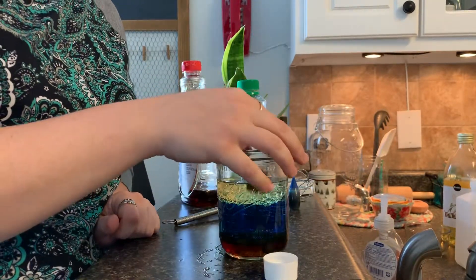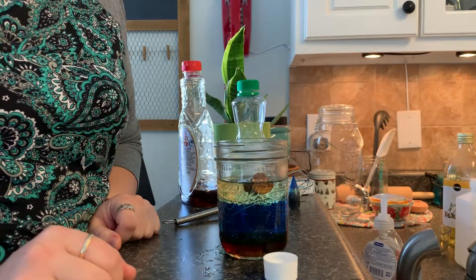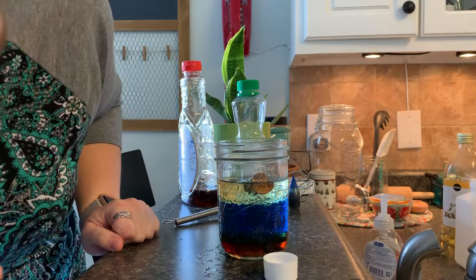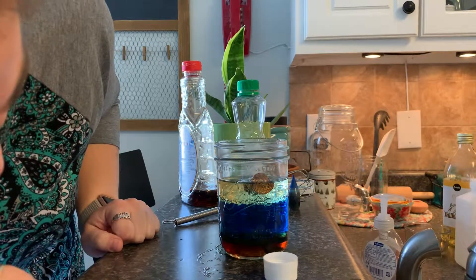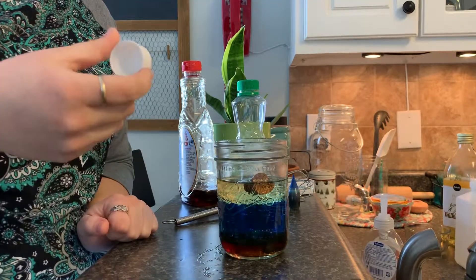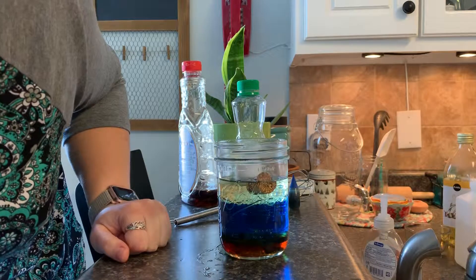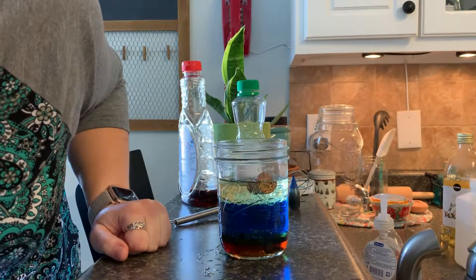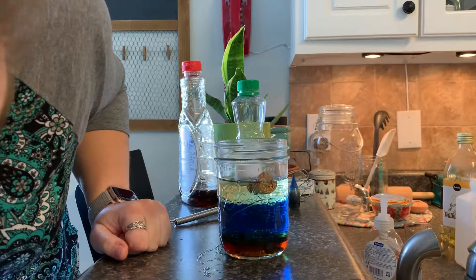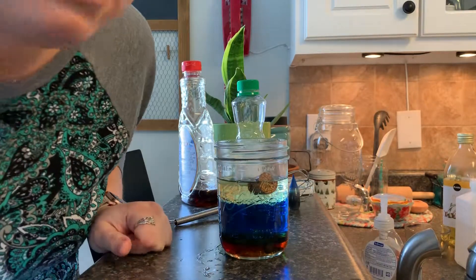Next we'll do the cork, and the cork is going to float on top of everything — it might sink through a little bit of the oil, but it's not going to go all the way down. Then the bottle cap is going to sit on top of the oil. The cork is a little bit more dense than oil but not as dense as water.